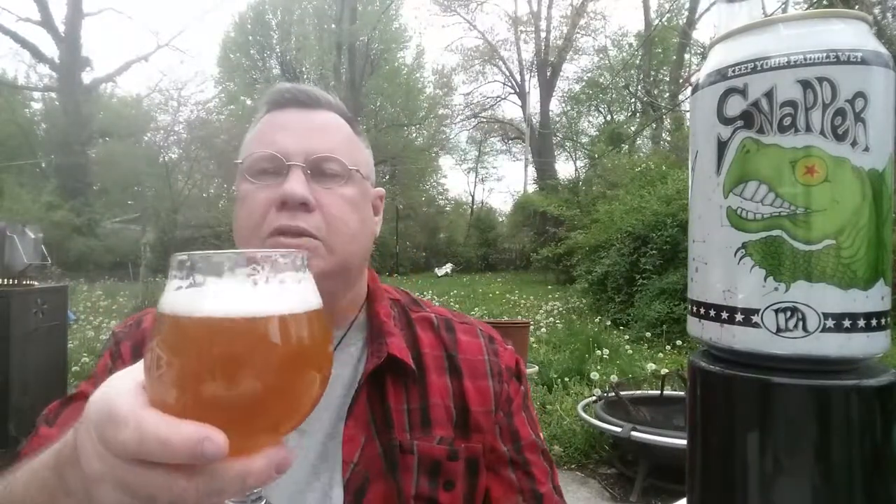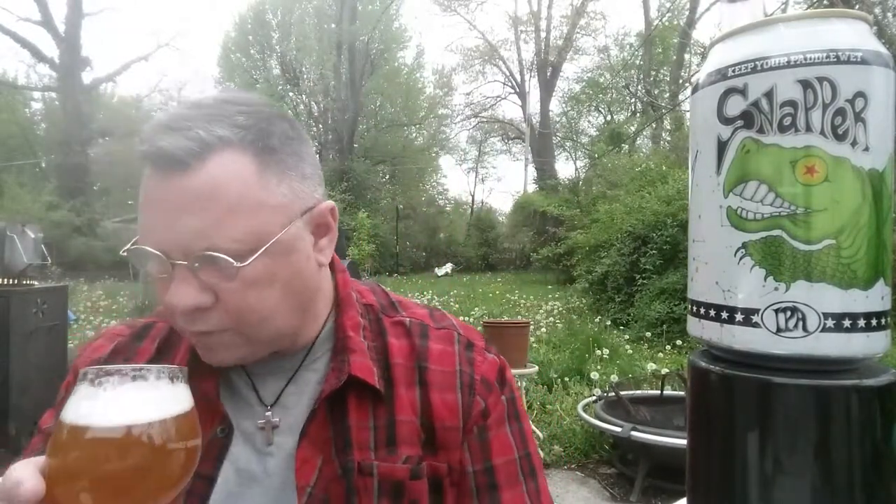It's very pretty — poured with a nice head that's now dissipated because I took too long, but you'll see it in the pictures if you watch the video. Pear, peach, resinous pine — I certainly get a lot of pine. I'm not sure if that's pear on the nose, but I am detecting some peach, some stone fruit note for sure.